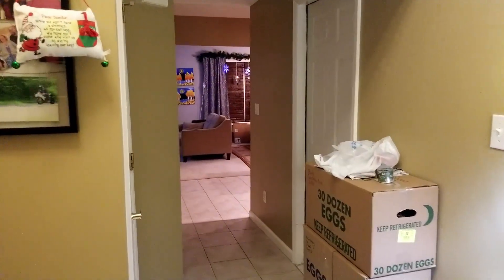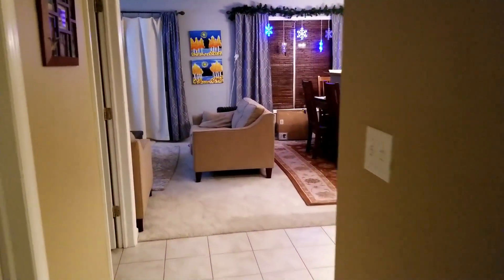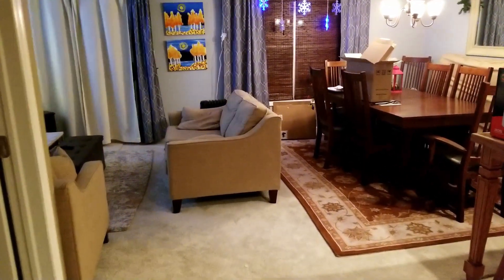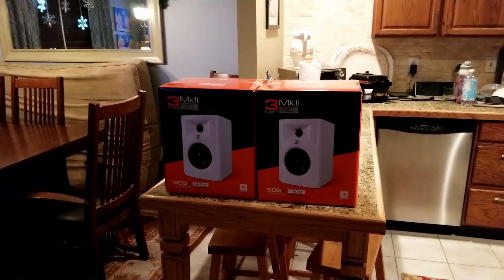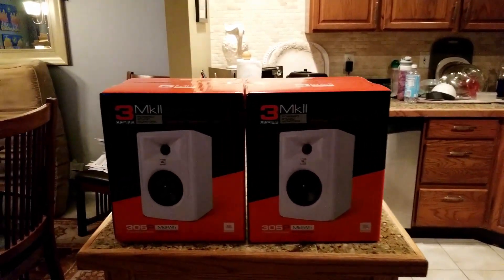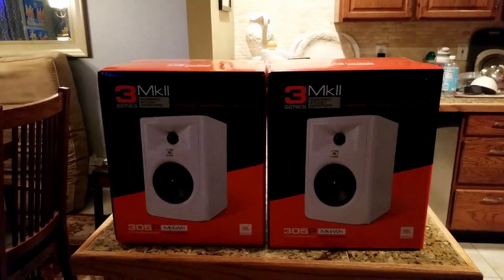Don't mind the boxes — we're right in the middle of moving and getting set up to move in January. These new speakers are a little gift to me for Christmas and for my birthday. Here they are, the JBLs, sitting waiting for me. I'm super excited to get them set up, and the next time you'll see me, I'll have them set up on my desktop.